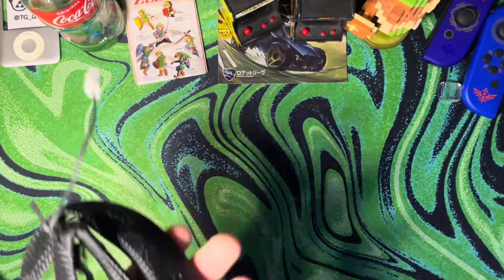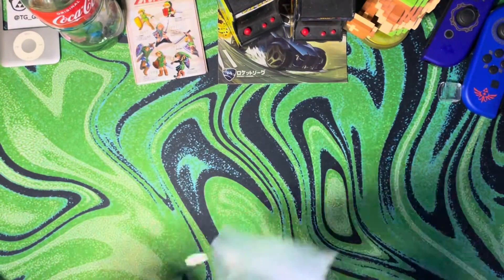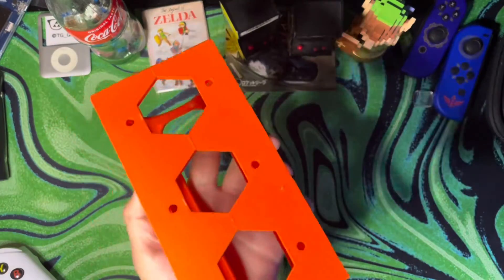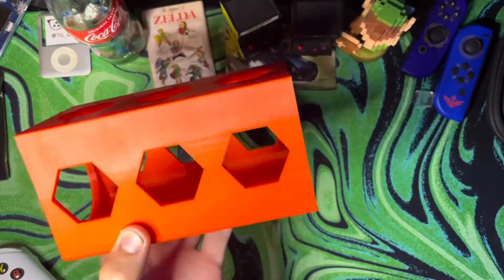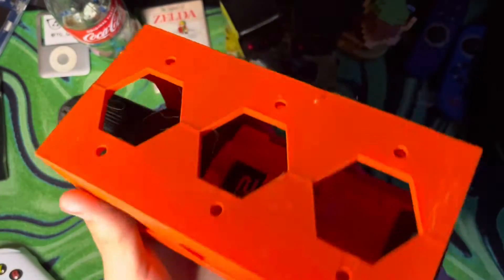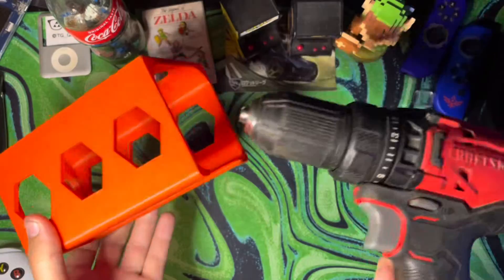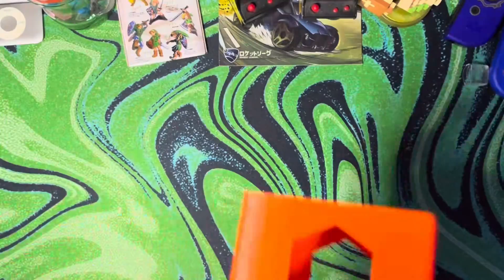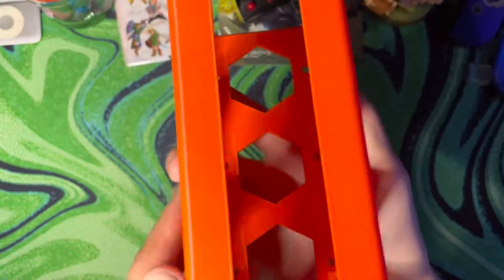Once I got the wiring fixed, the printer could finally print. A little example of something I printed is a drill holder that you attach with wood screws to a workbench — you can put your drill in and it just holds it. It works with pretty much all standard-size drills. Without changing any settings, the print quality honestly came out pretty fine.